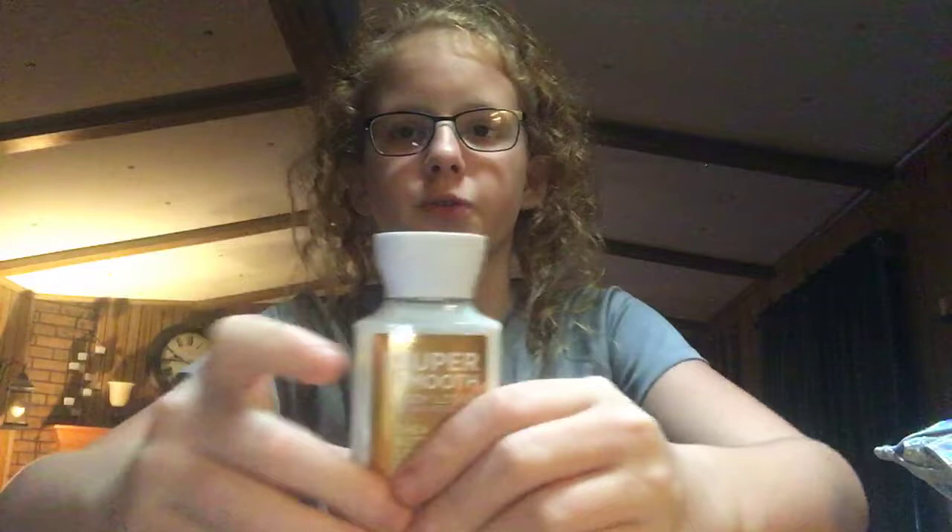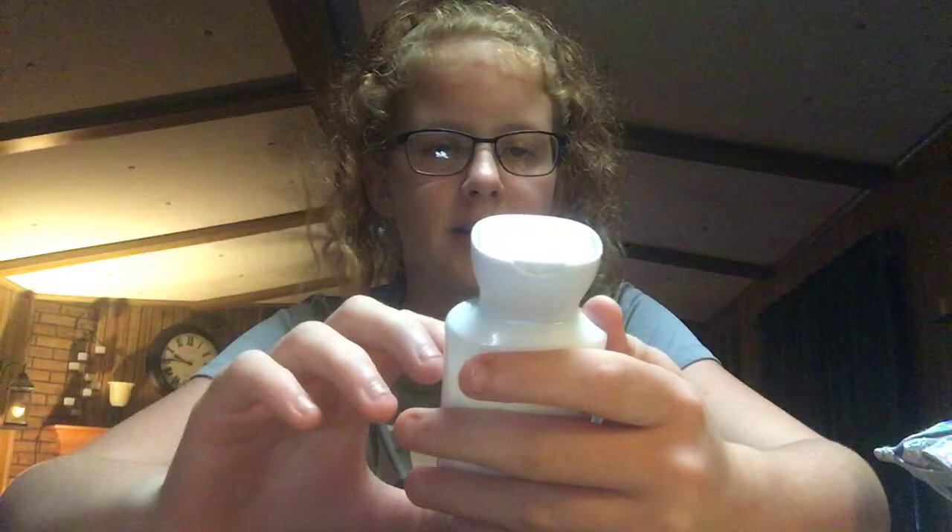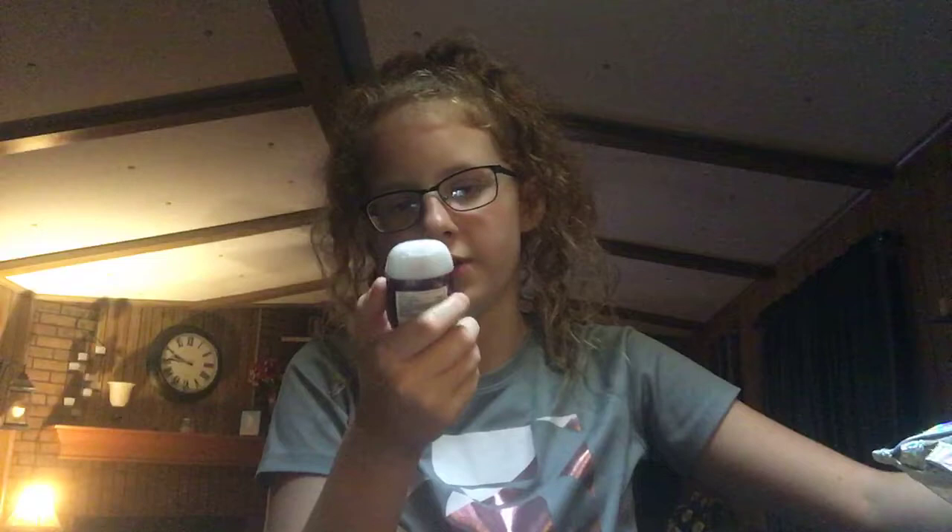The first thing I'm going to start with is just what I put on my body. So I have this super smooth body lotion, 24-hour moisture, shea butter, coconut oil, more vanilla sugar. This one's really good — my favorite lotion. And then I have this black cherry merlot one.